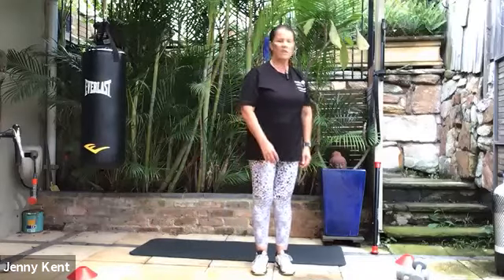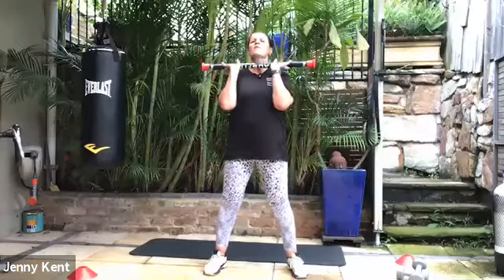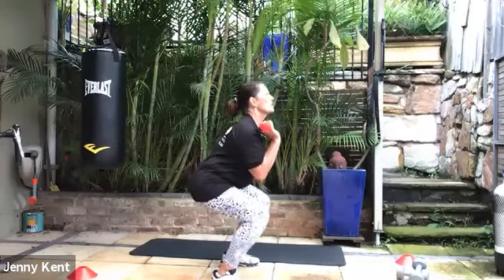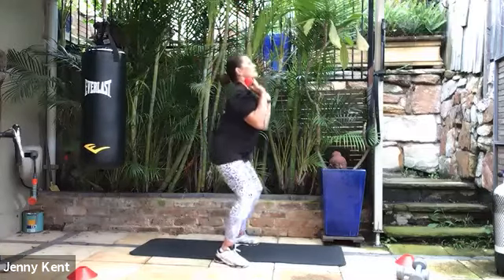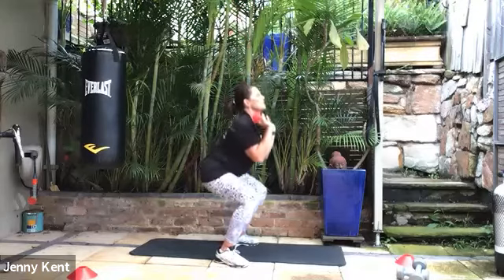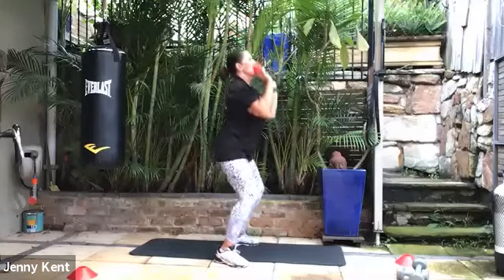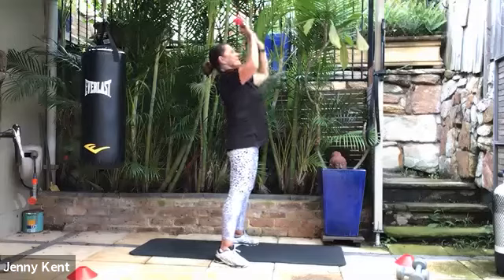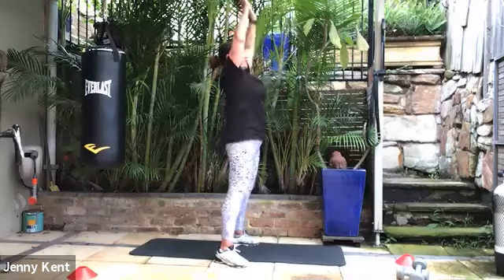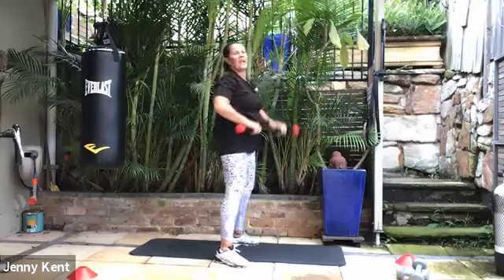Rest — grab your weights, we've got the squats with a press. When you bring the weights, keep them nice and close to your chest to protect your lower back. You're squatting down and pressing all the way up — just keep that weight close to your chest so you're not finding yourself falling forward, chest up nice and tall. 20 more seconds — breathe in as you go down and breathe out as you come up. Going at your own pace — if you need to rest, you're in your own private gym.